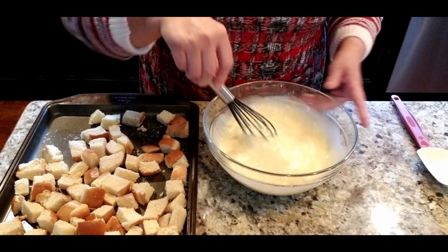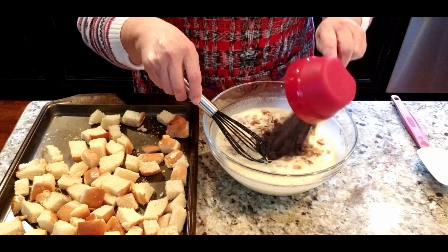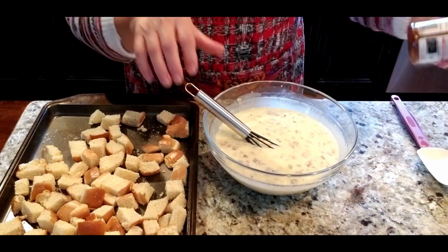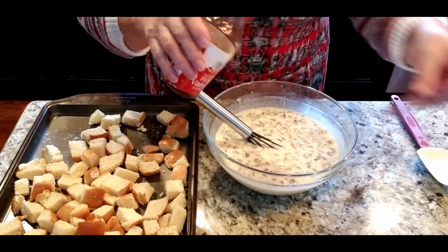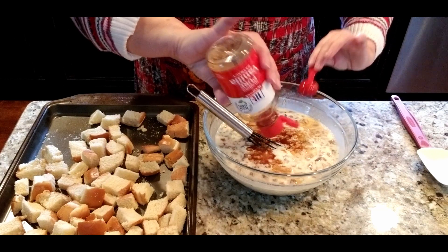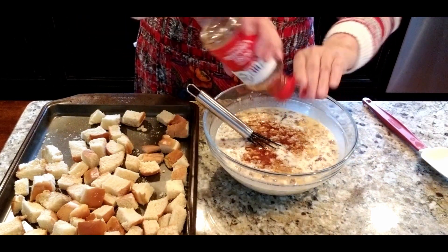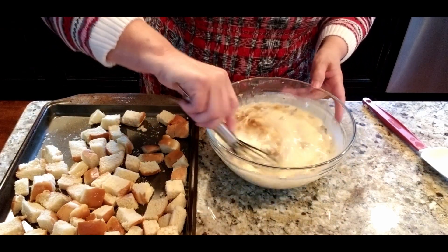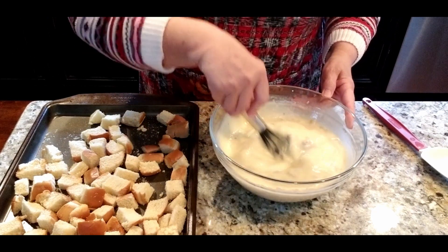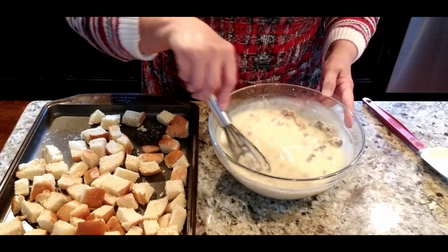Now let's add in about one cup of chopped walnuts — I thought about toasting them but didn't — and about a cup of semi-sweet chocolate chips. And of course we're going to need some vanilla. I was wanting two teaspoons and that's about what I have — I like a lot of vanilla so I'm using two teaspoons. You can see the vanilla makes the color a little darker. So there's our mixture. I've probably got more mixture than I need for the amount of bread I have, but let's just go with it.